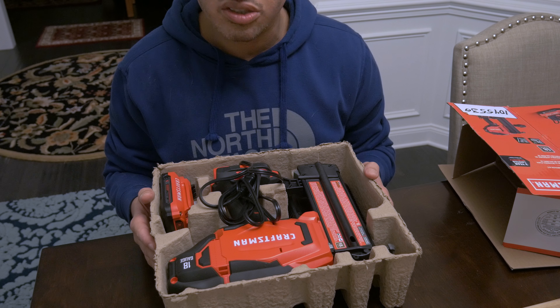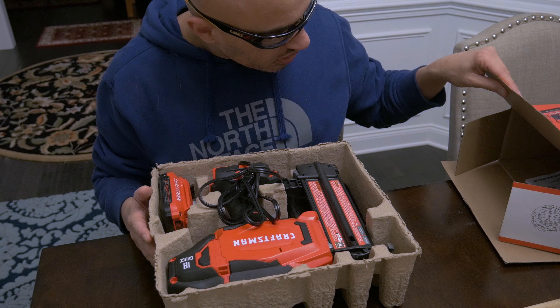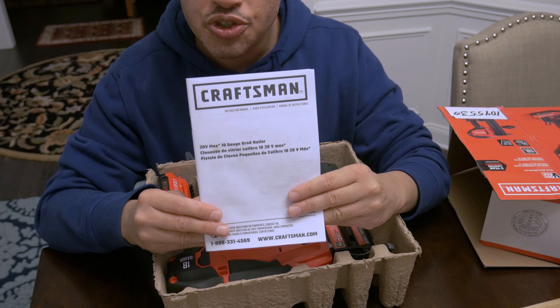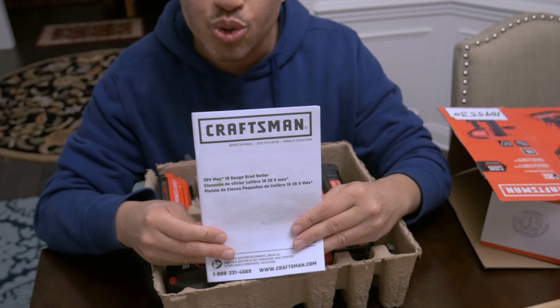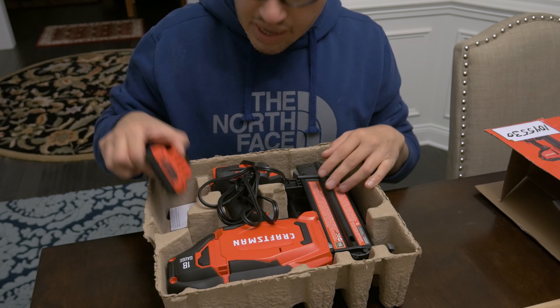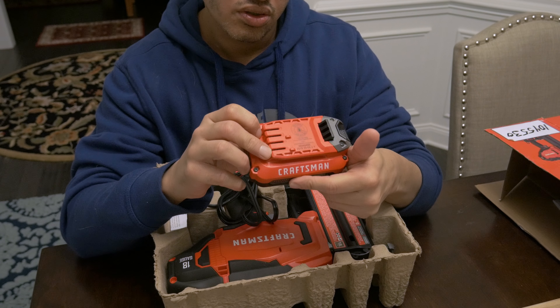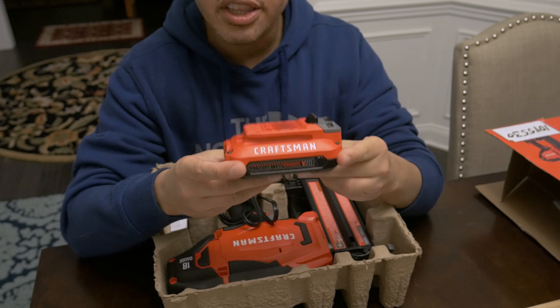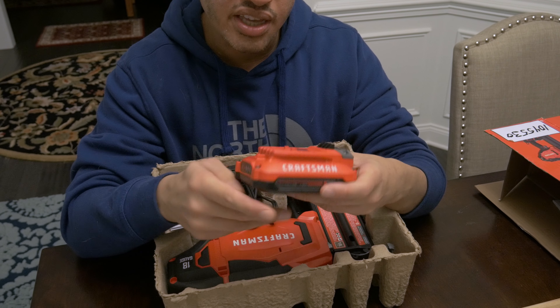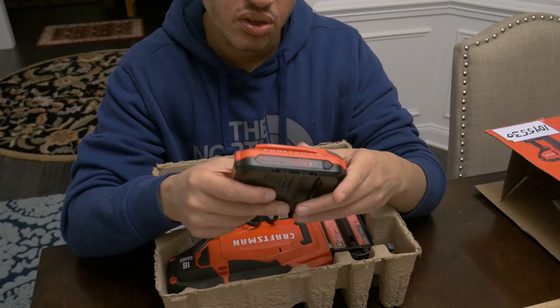Craftsman, for making me spend 200 bucks on something without a case. In the box we also have our safety manual — make sure you read all your safety manuals. Don't staple your fingers to each other. In the box you'll get one 20-volt lithium battery. That's all you get — just the one. It feels pretty light, but we'll see how it feels once it's on the gun.